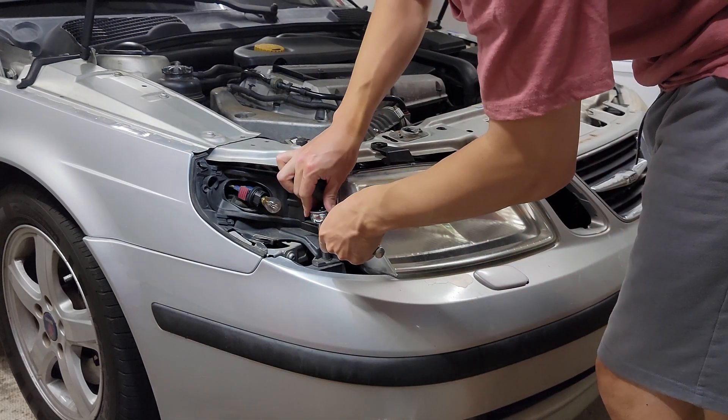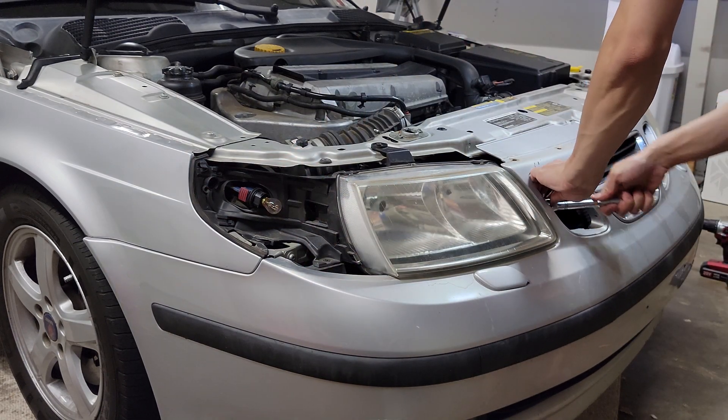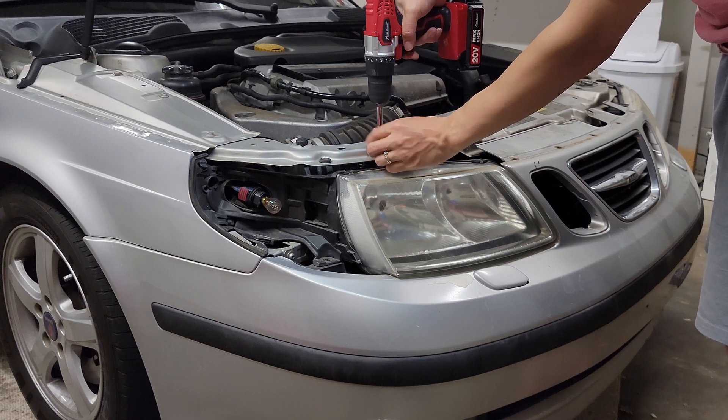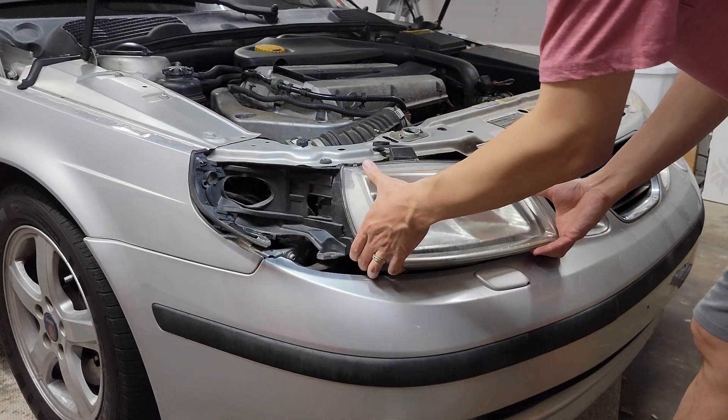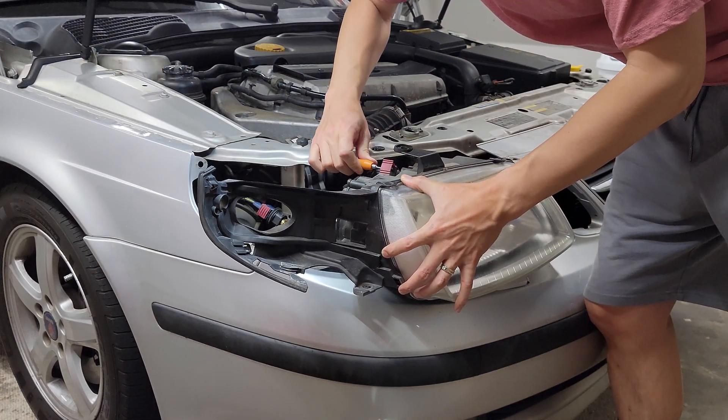For the main housing, there is one 10mm bolt on the left, one 10mm on the right inside the outer grille, and one torx screw at the top. Then it should come out with a few wiggles. Disconnecting the harness is the last step.